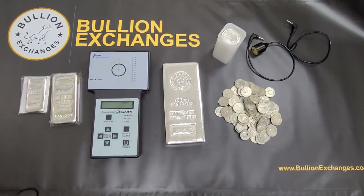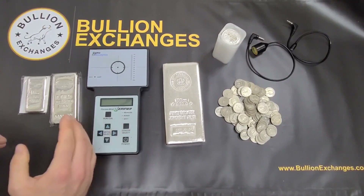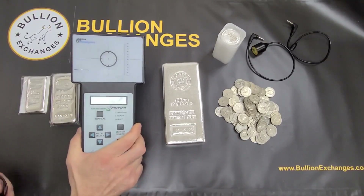Some people have asked if it's a mini XRF machine — it's not. They work in very different ways. This tests the resistivity of the metal, whereas the XRF basically analyzes the chemical breakdown of what you put inside it. So they're two different machines. This is a little bit of a metal detector, but it has very specific settings designated to it.